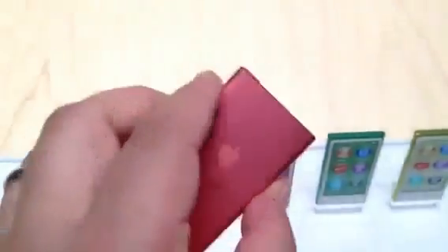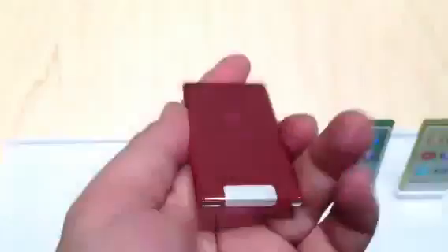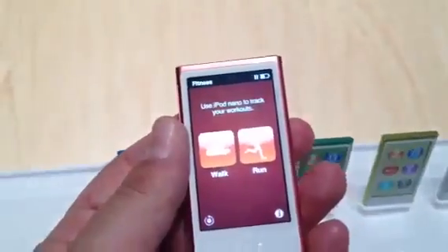The feel, again, is that anodized aluminum — really, really lightweight — and longer battery life than ever before. Fans of the classic Nano, it has returned in a different guise. I'm Scott Stein, and it's a very quick look at the new iPod Nano.